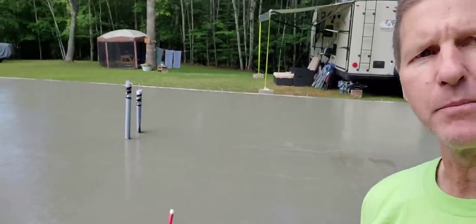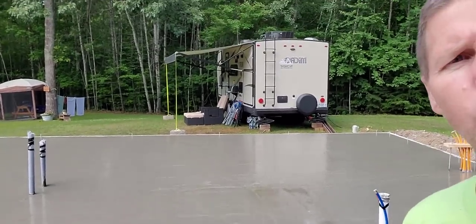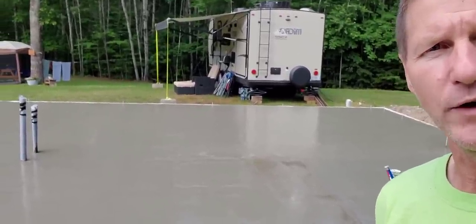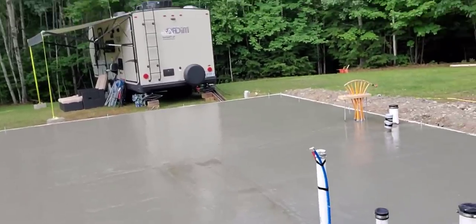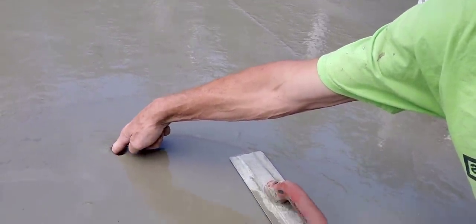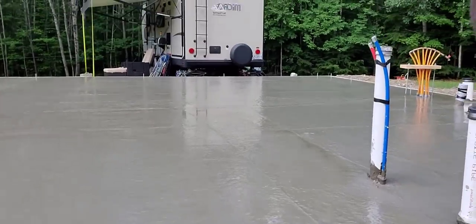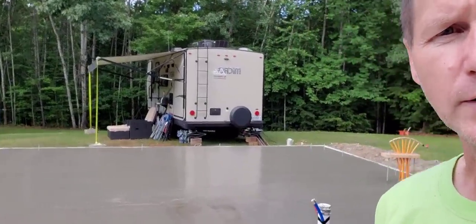Okay, so it's about 9:15 now, it's been 45 minutes since we checked it last time. I can tell just by looking at it, it's not ready. There's still a lot of bleed water on it. We've got to wait for that bleed water to dry up before we start finishing. We don't want to finish the bleed water into the surface because it'll weaken the surface and we'll end up with cracks. Sometimes we have to squeegee the water off, but we're hoping it dries up today. See that? It's still really, really soft — nowhere near ready. It's been 45 minutes since we got done pouring. We'll give it another 30 to 45 minutes.